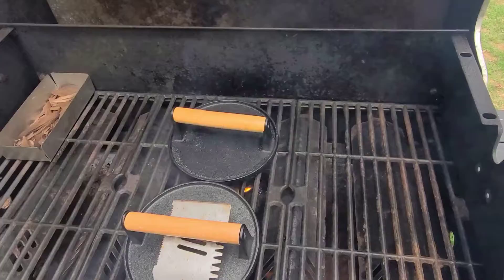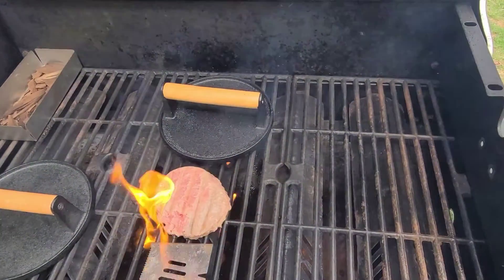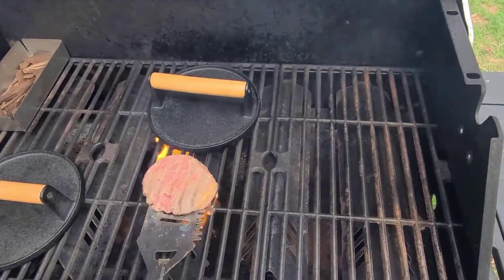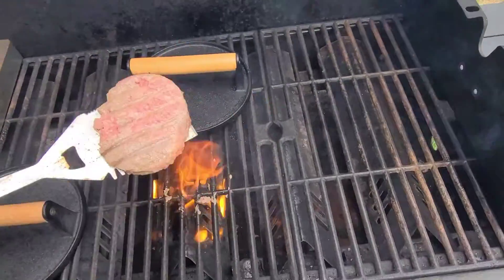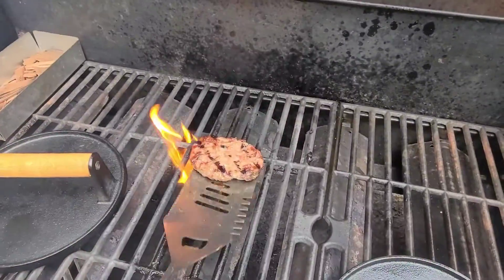All right, we're ready to take a look here. See how they're doing. Nice, look at that — keeping their shape. That's exactly what I'm going for.